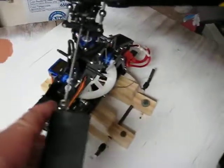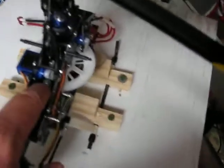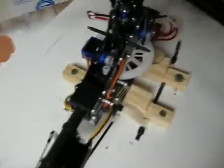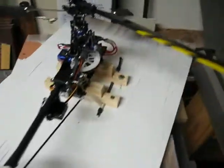So there's two fixes. You can take this all apart and lock-tight the shaft or the pulley — I saw a video on YouTube about that — or order a V2 tail gear set, which is what I'm going to do. Kind of sucks because I have to take this apart now, but it's better that it happened on the bench versus in the air.